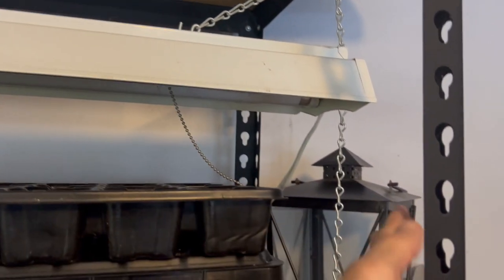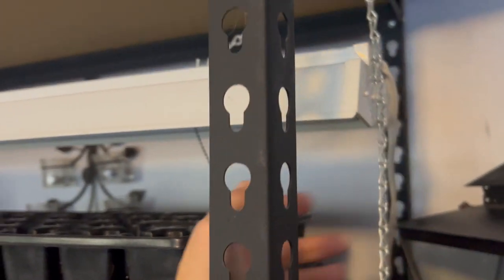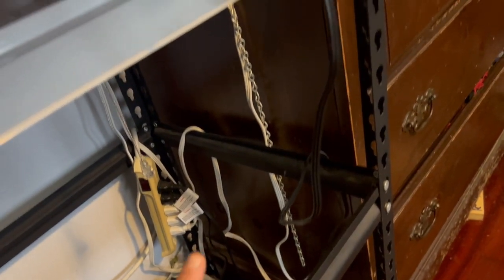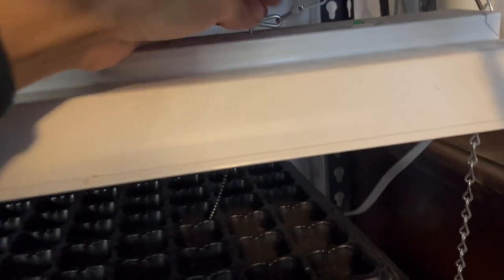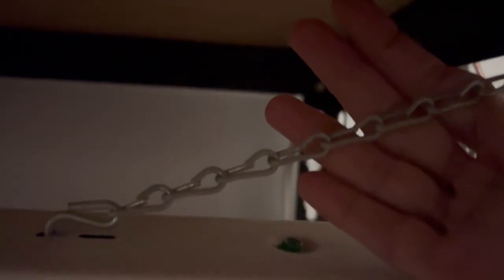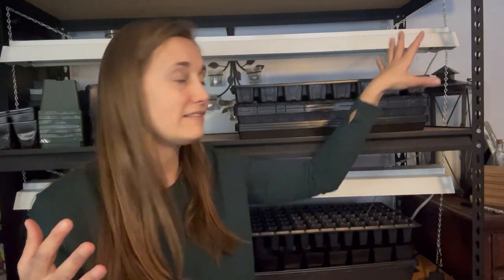To rig up these lights, I just got a length of chain and ran it over the top of the shelf, going all the way across and down to the lower shelf. I got some shorter pieces of chain that attach to the grow lights, and I got these little hooks that connect the shorter piece of chain to the larger piece. The idea was that I'd be able to change the level of the grow lights by changing which part of the chain they were attached to — great in theory, but kind of a pain to adjust in reality. Still, it does work great for holding the lights in place, so I've been pretty happy with it.